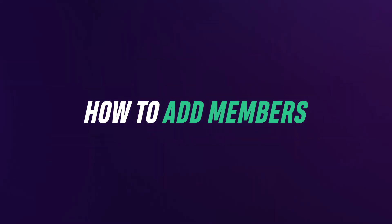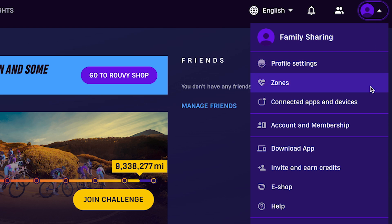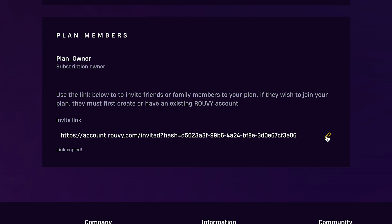How to add members: only the plan owner can add or remove members. To do this, go to Account and Membership, then Manage Membership and copy the invite link. You can send this link to anyone — not just family or friends.